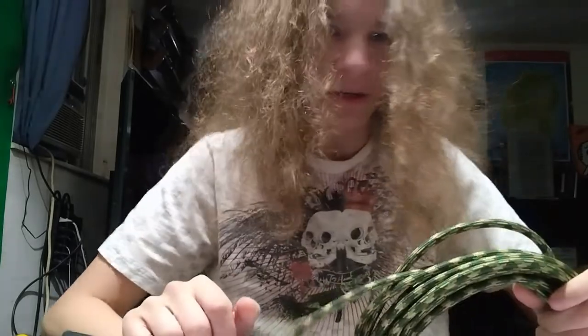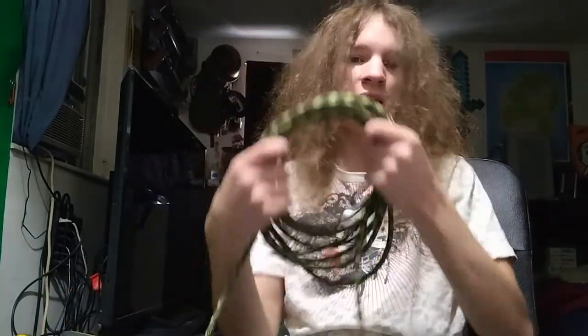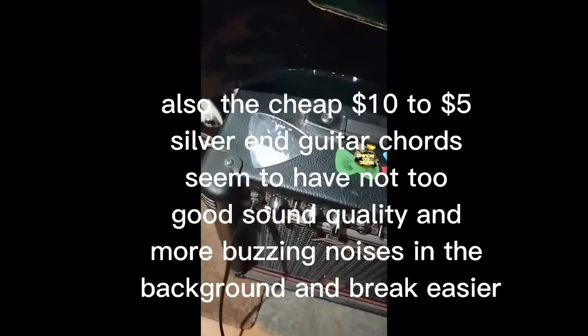Sorry about my hair, I just got out of the shower and didn't comb it. But this thing looks amazing. I want to go ahead and test it — I gotta tune my guitar first because I haven't tuned it in a minute. Here's my guitar; as you can see it's making a bunch of static noise.